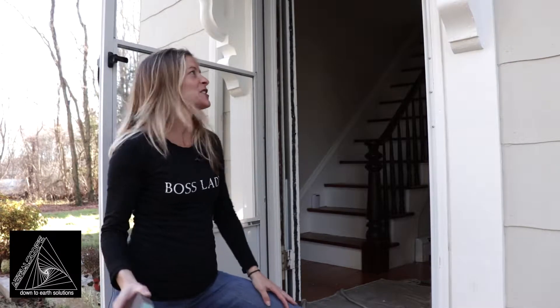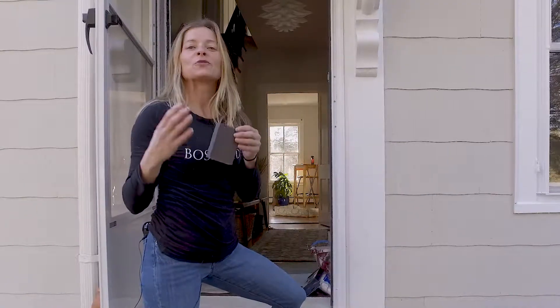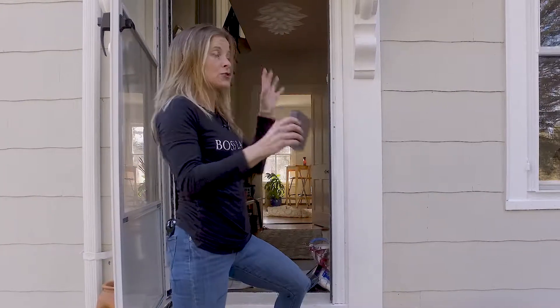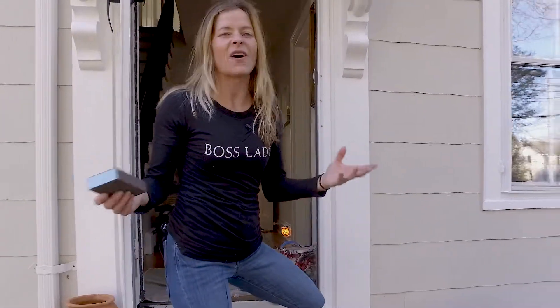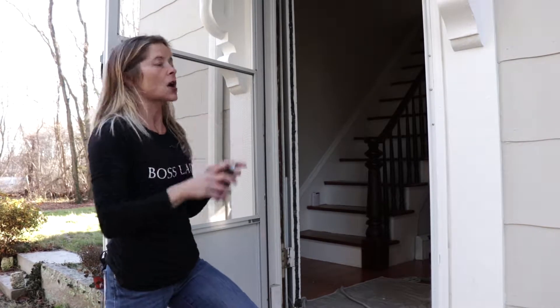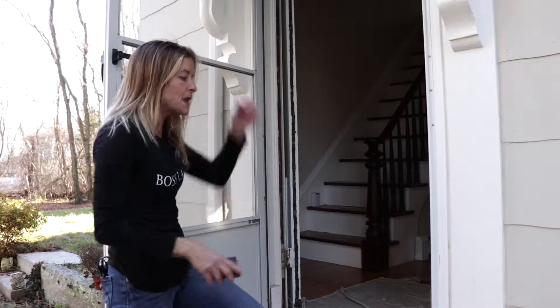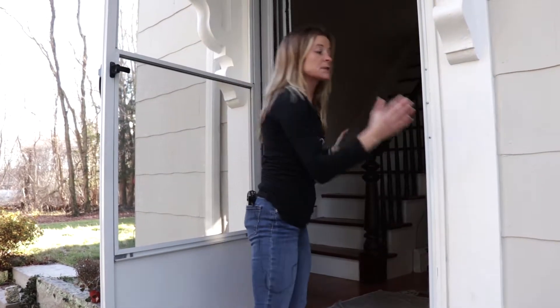I'm really excited to share with you the processes of proper preparation when you're restoring door sills and front entry doors — entryways in general in a historic home, but really it also applies to all homes. Our entryways get used and abused; they're high-traffic areas. When I started on this awesome project, everything was worn and had been really beaten up over time, especially our entries.